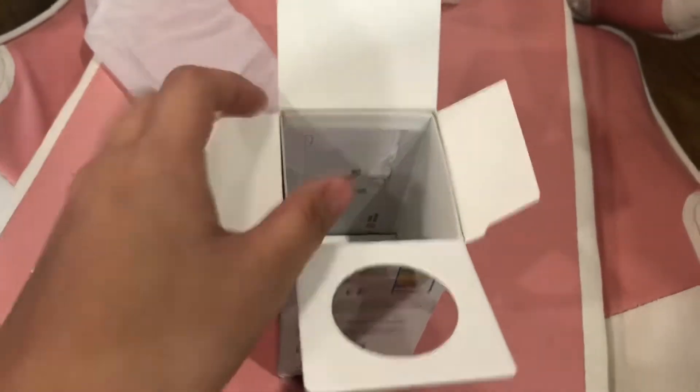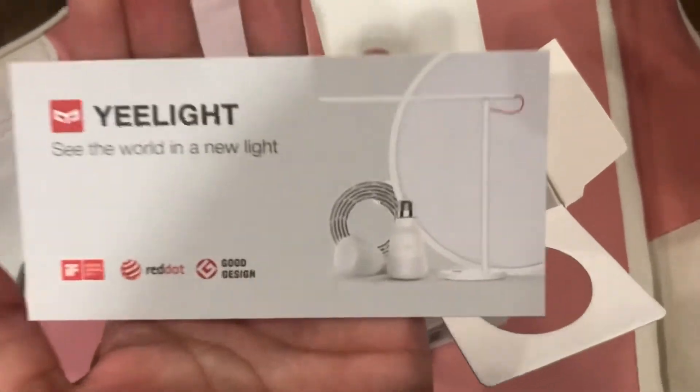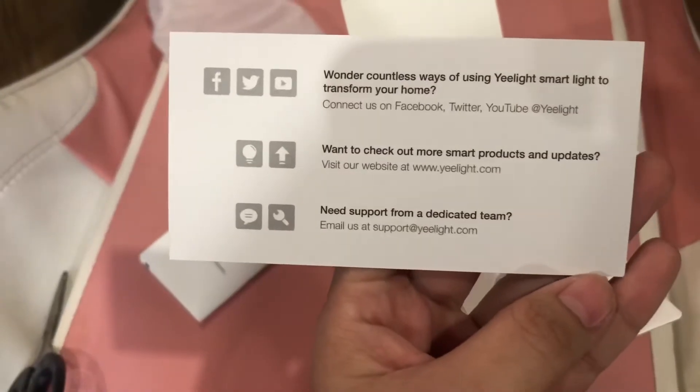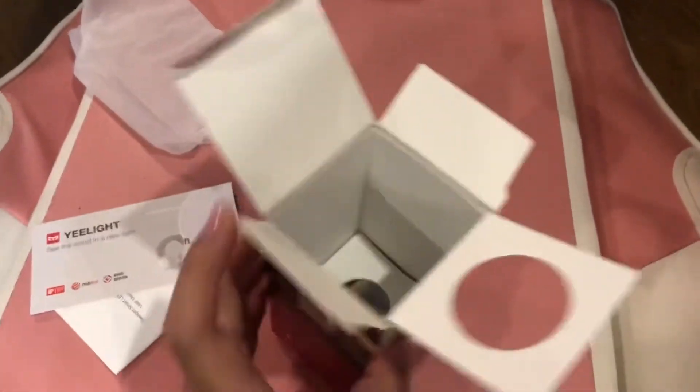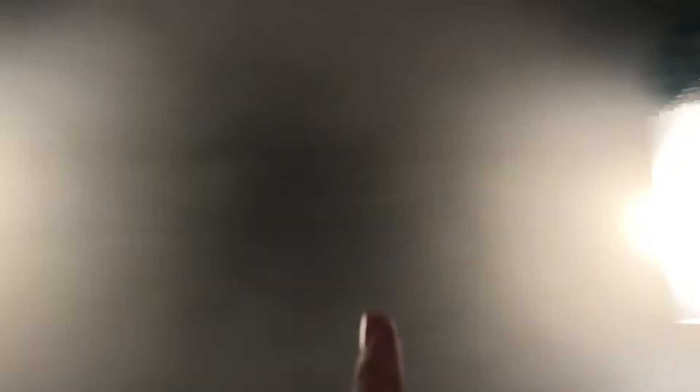Here are the other contents of the box — that's all that's in it. So later I'll install it. I just need to find a ladder. We'll swap them — Version 1 will go to the ceiling, and the newly bought one will go to the pendant lamp. I also already have Christmas decor up.